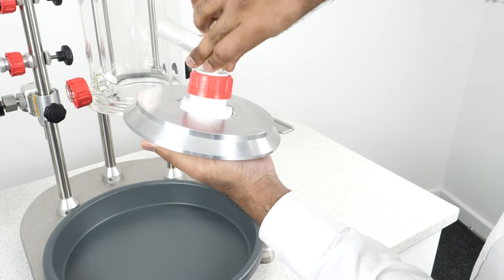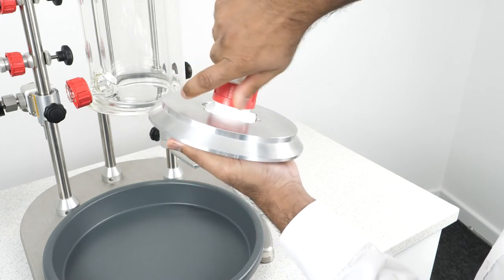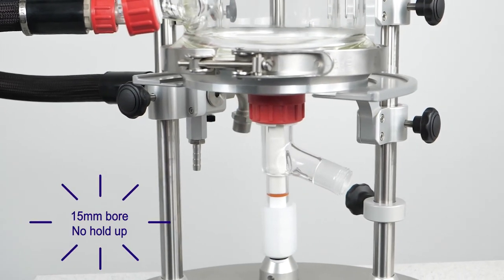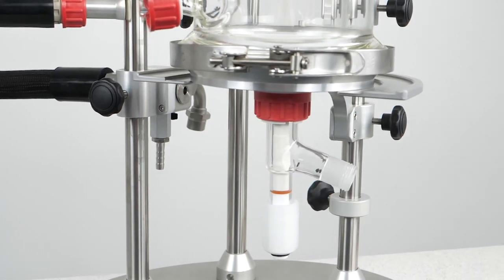We can then attach our bottom outlet valve to the filter base and secure it using this rotary fitting. Our bottom outlet valve has a 15mm bore to ensure there's no hold-up when draining the vessel contents, and it can also be easily removed for cleaning.